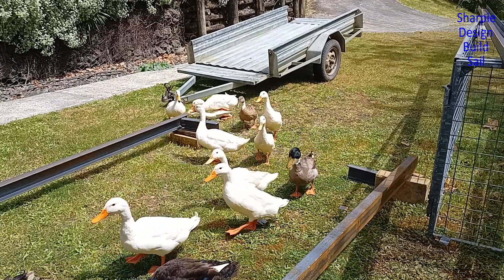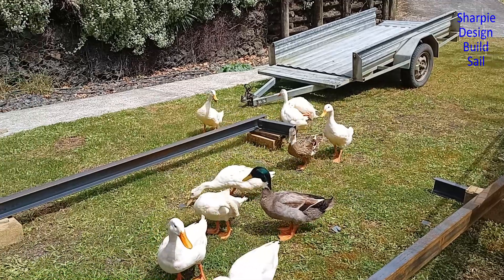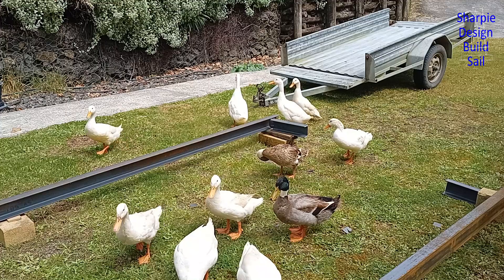What is it with ducks and building a boat trailer? I said in my last video they're always around for the action. Haven't you got anything better to do?